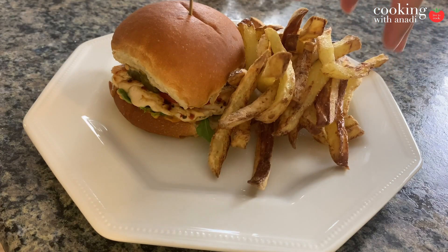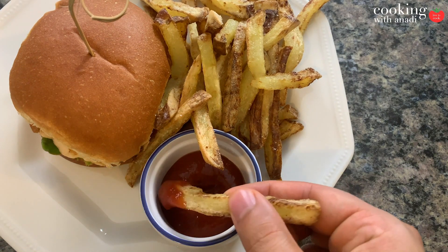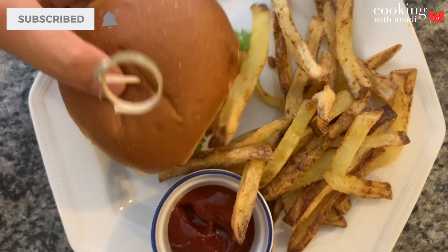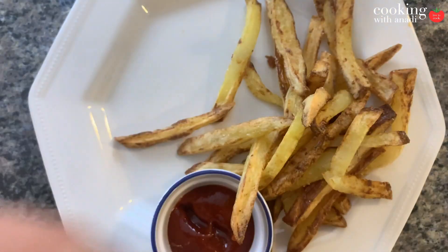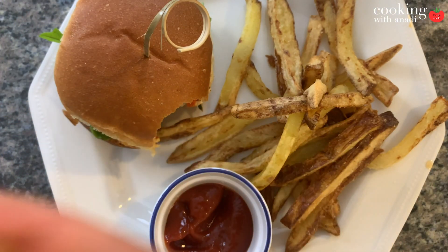Here's our burger as promised — it's going to be super good with my crispy crispy fries, some ketchup, and my dinner is served. Now I have a question for you: how do you like your fries? Do you like them super crispy, or do you like a balance between crispy and soft? Let me know in the comments down below. If you want more videos just like this one, be sure to hit subscribe, hit that bell icon, and I'll see you on the next one. Bye guys.